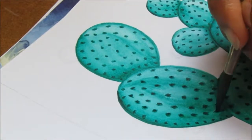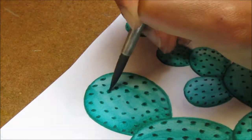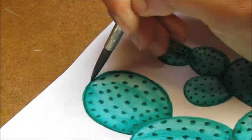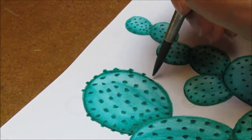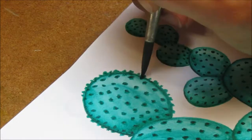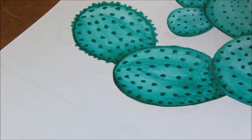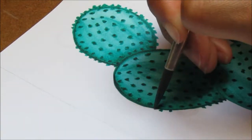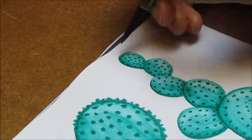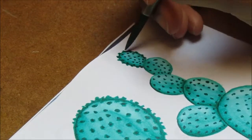Now you can see I'm making the prickles a lot stronger and a little bit more messy-looking, which I really liked. While I'm doing this, please do check out my social media pages and join my Facebook group because I'd love to see your creations — if anything inspires you from my videos please share on my Facebook group and tag me on Instagram. Now I'm adding prickles to the edge of the cactus as well as an outline, again using just Viridian. I'm challenging myself to not use too much pen to add detail.